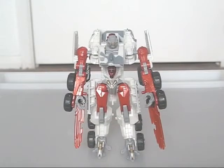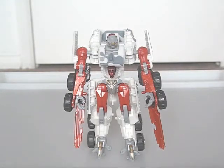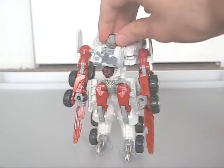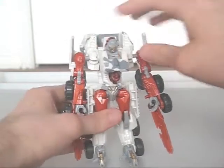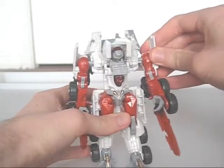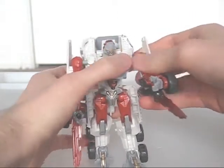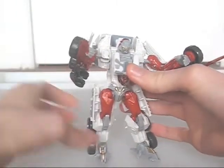Wreckage's robot mode is very nice. His proportions are closer to the humanoid transformer designs of previous lines, but some parts of him, like his hands, are still alien-like in their design. He looks a little like a Beast Machines vehicle in this form. He does have a bit of a backpack, but that's not very significant. What is significant is that the chest has no way of locking into place, and when you move his arms at the shoulders, it flips up. You have to hold his chest down every time you pose him, which gets really annoying after a while.